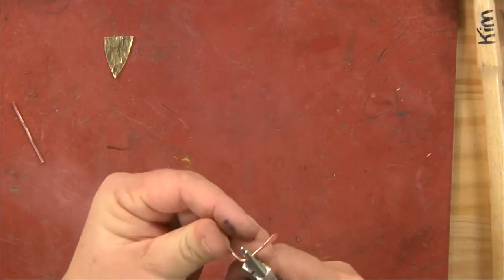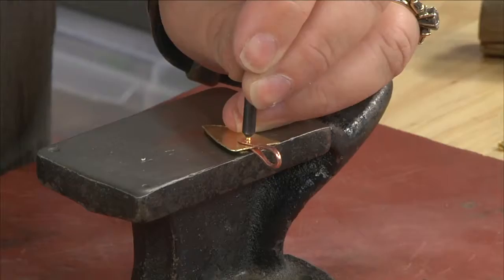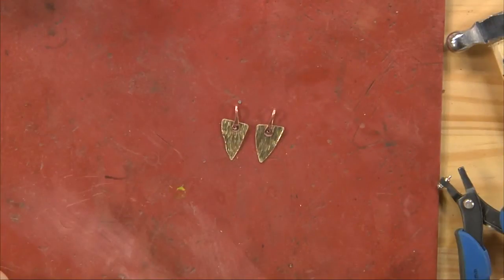Well, I'm going to prove to you today that you don't have to do that. I'm Kim St. Jean, and today we're going to make a pair of earrings using tube rivets.